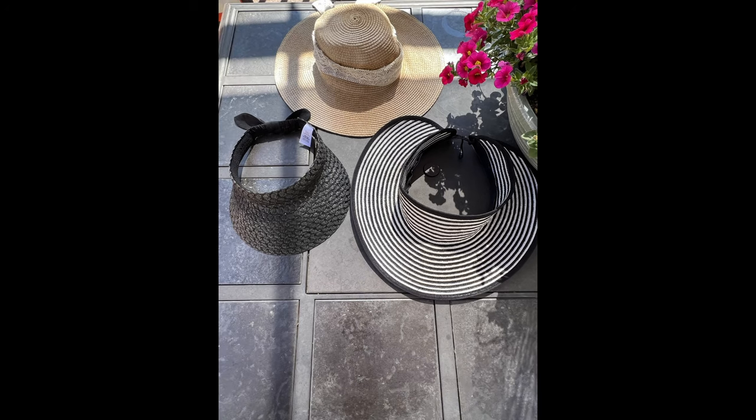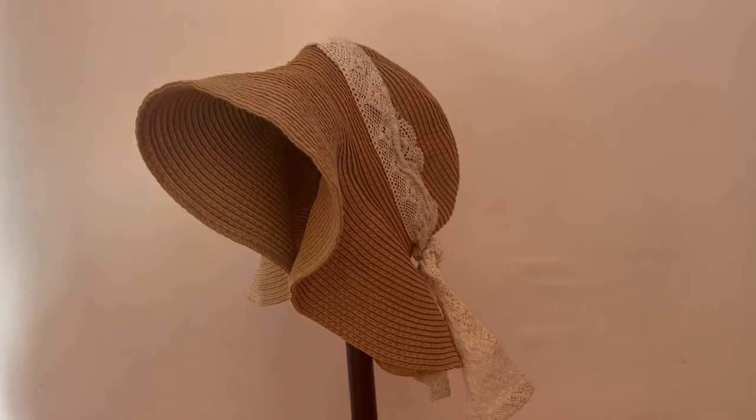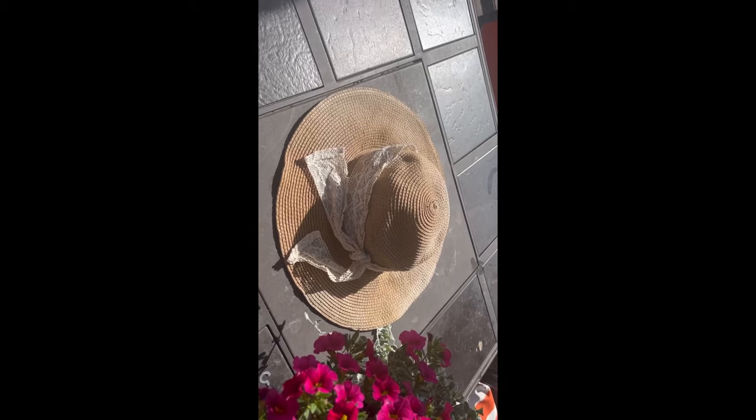It really didn't take that long for them to dry. So here's the before — and here's the after. You can see that it really stiffened up well. Here's the before with the visor. Here's the before with the really floppy hat that I have — and there it is. Here's the after: it stayed nice and straight.